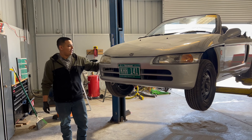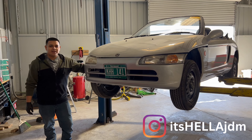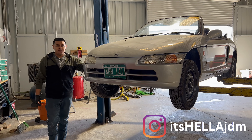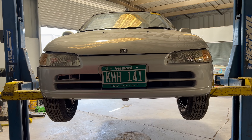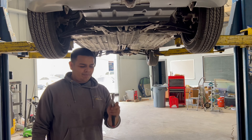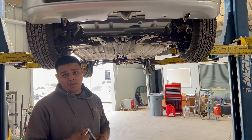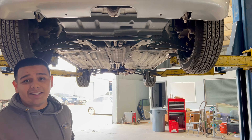Hey, what's up you guys. Today we got here a '91 Honda Beat, aka PP1, and we're going to be doing the oil service for it. We're going to show you step by step and show you the part numbers too. Now we're going to drain the oil — we're going to need a ratchet, it's easier with an extension to break the nut loose, 17 millimeter socket. Let's get started.